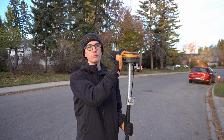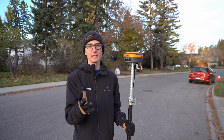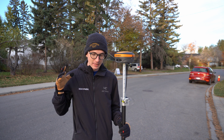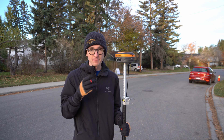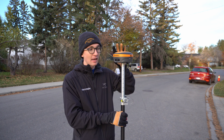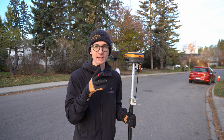So my first tip is going to be to dry your receiver off before you put it in the case. I know it's tempting — it's raining cats and dogs, you don't want to take a minute to dry your stuff off, you just want to get in the vehicle, get off the job site, get home and dry off — but that can cost you big time down the road. There have been countless times where we've had receivers come in that are actually filled with water from doing something similar to this.